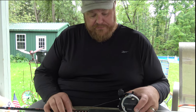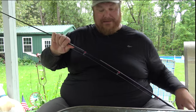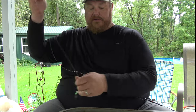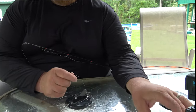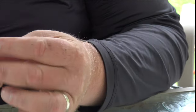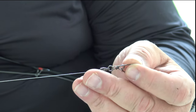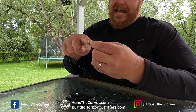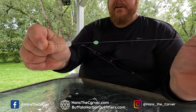Now we're going to move to: once we've got our 30 pound braid spooled onto our reel and rod, we're going to look at how we connect to that Dipsy diver. I like using these stay lock snaps. You want a nice ball bearing swivel that's going to go to your Dipsy diver. What I like to do before I tie on my knot is add two things.